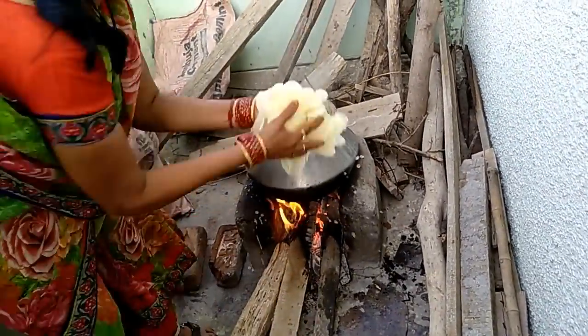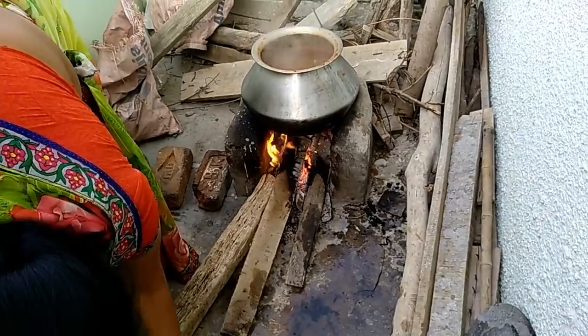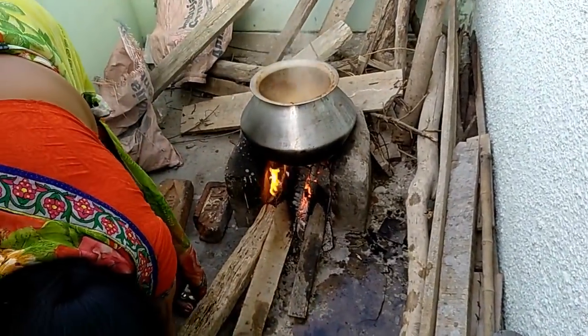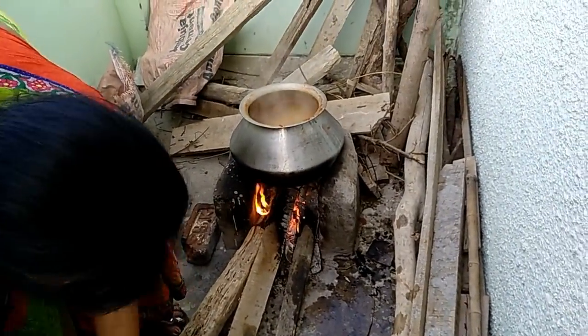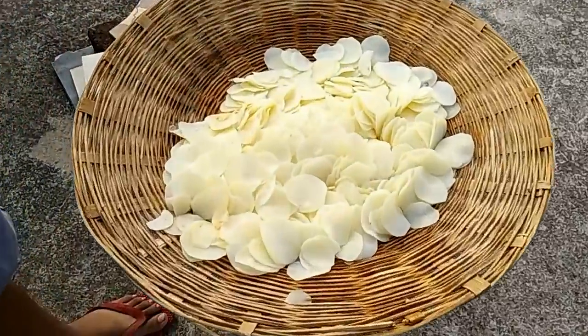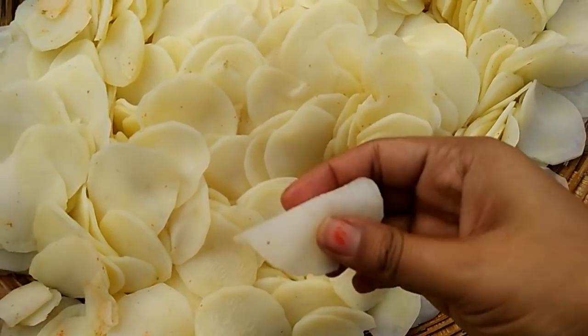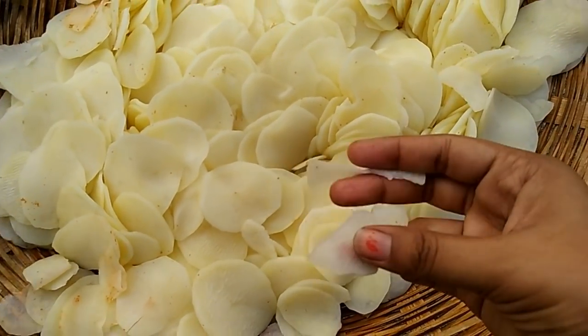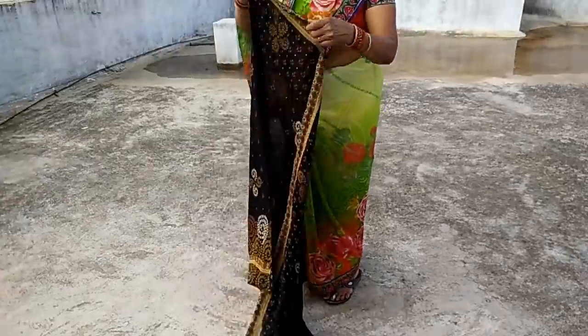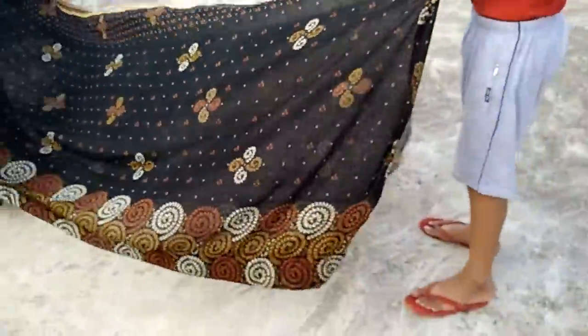Now we will use the water for the second slot. If you want, you can put some more water and the other chips are ready. We will spread them on the cloth. You can see them on the cloth — it is easy. This is very easy. Now let's spread them on the cloth and fold it.